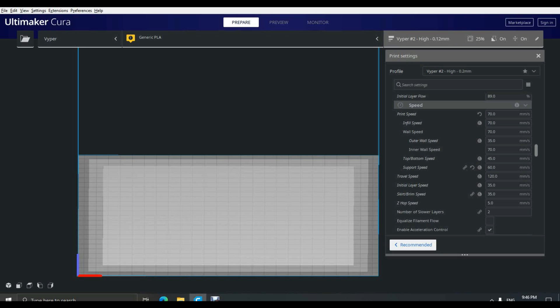Moving down into the speed tab, I have my speed set at 70 and I've had no issues even with small detailed prints. The Viper can print much faster — I've had success printing up to 150 millimeters per second with clean results. I have my outer wall set to 35 to 40, which produces a nice clean finish and helps reduce ringing. I also tend to print my infill and supports a little bit slower, but that's more personal preference — I suggest you experiment with these speeds.